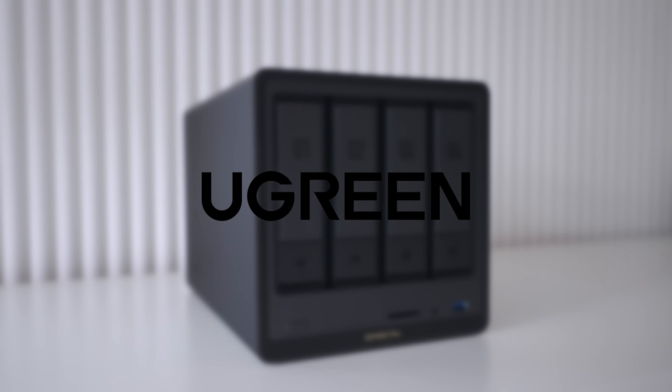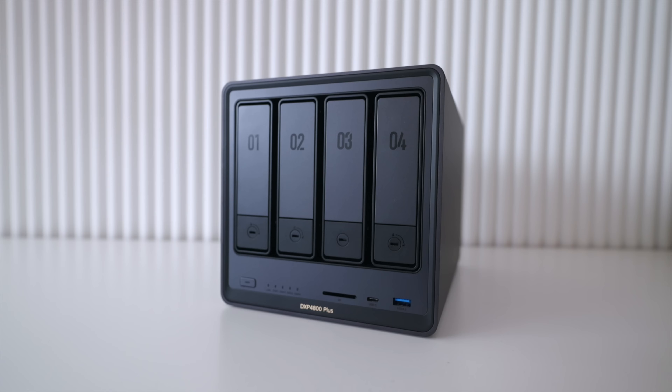This video is sponsored by uGreen. Photographers have two universal problems: running out of space for their data and paying way too much for the cloud. What if I told you this box solves both?